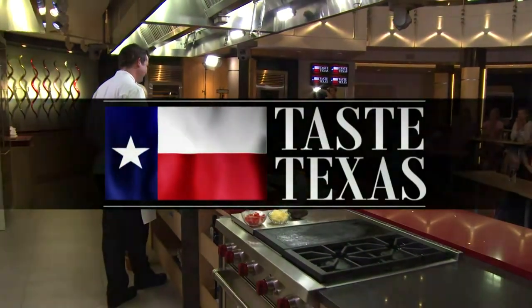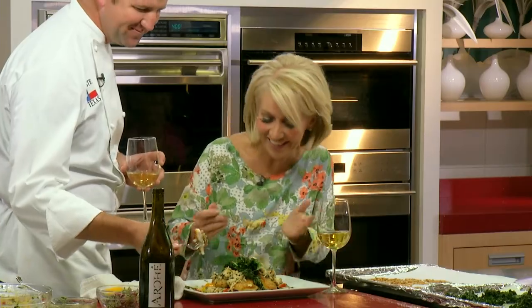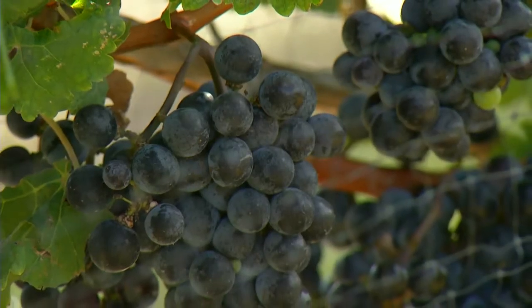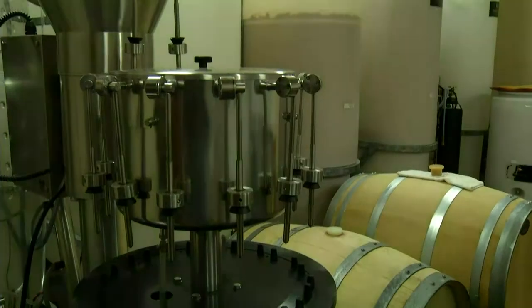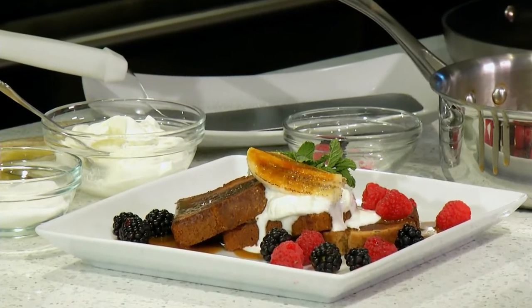On today's Taste Texas, Chef Garst shows us how to pick and prepare a Gulf Coast snapper filet. Plus, we'll head out to a Texas winery to learn how they're transforming old world wine blends. And if your sweet tooth is calling, we'll light up the kitchen with fired up bananas. Pull up a chair and join us at the Taste Texas table.